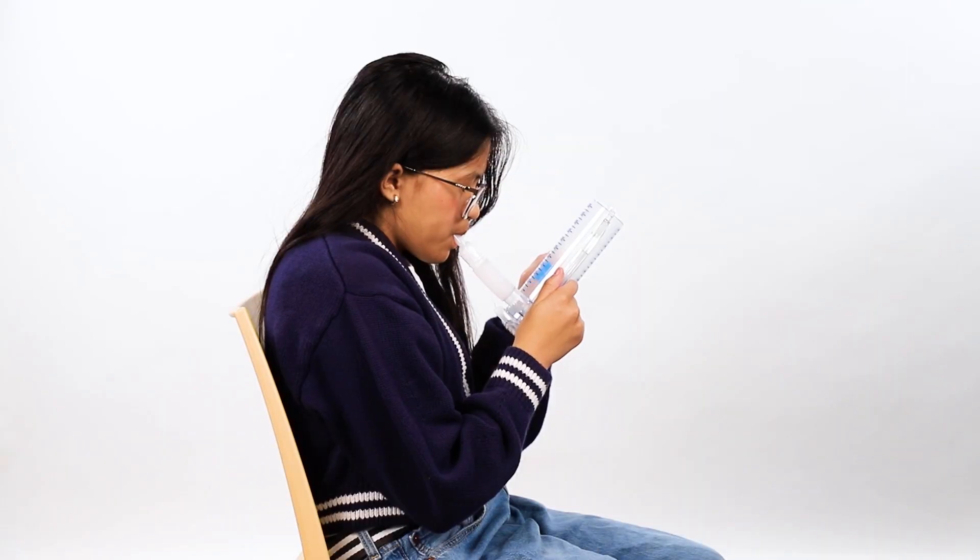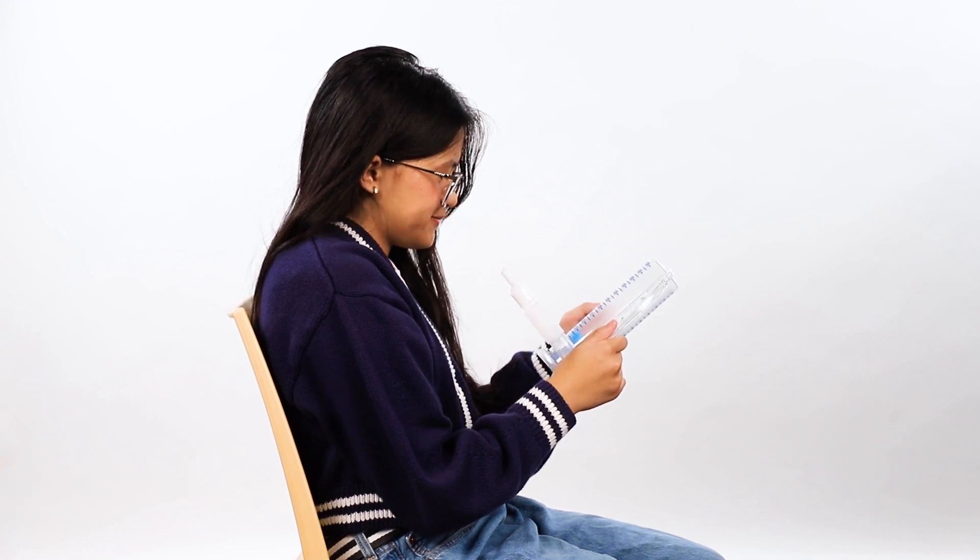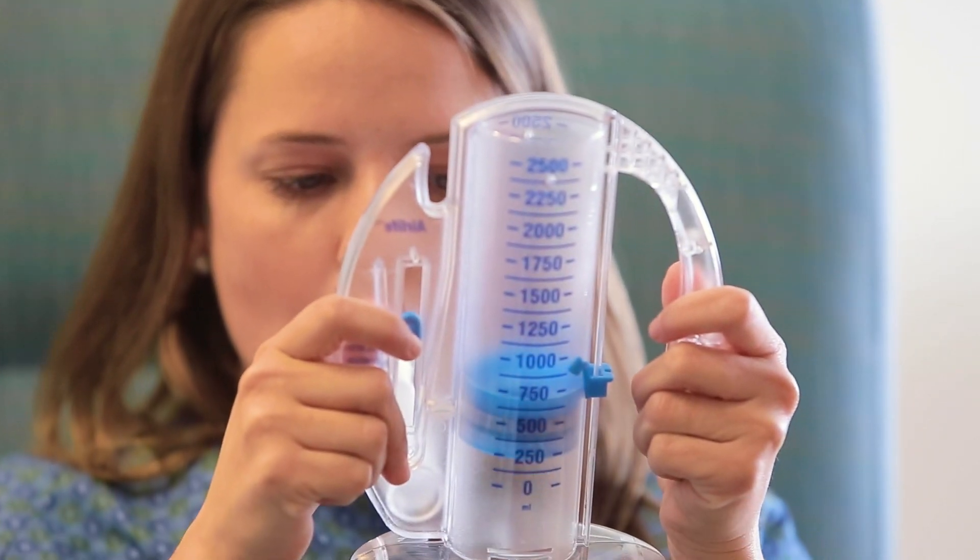While using the incentive spirometer, you may feel the urge to cough. This is okay — coughing is good for you because it helps your lungs open even more and get rid of mucus that could cause pneumonia.